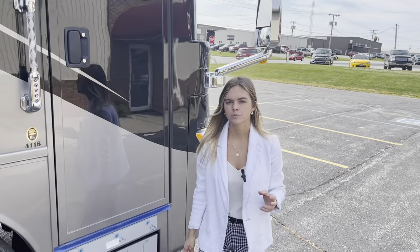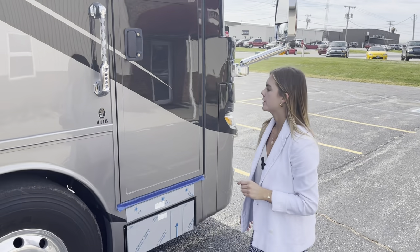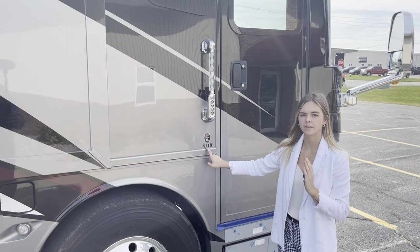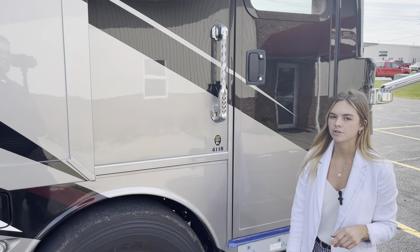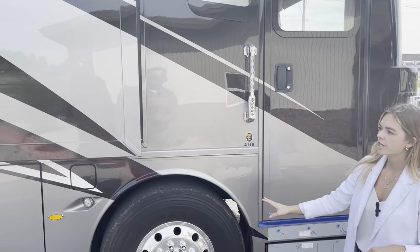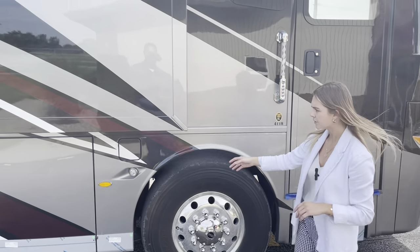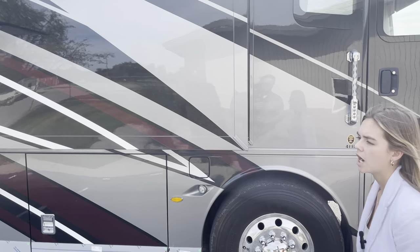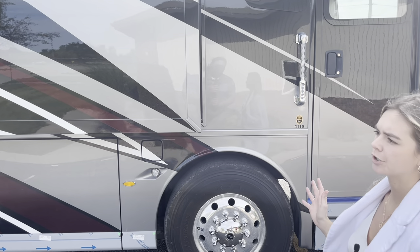Going ahead and exploring the difference of the 4118 Mountaineer — 41 is going to be the length of the coach and 18 is going to be the floor plan. This coach is going to be on our Spartan chassis exclusively. What you'll see here is going to be our special exterior graphics.